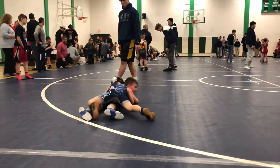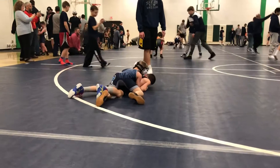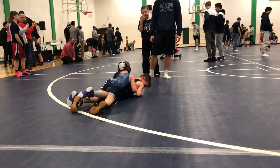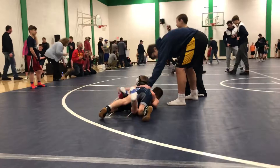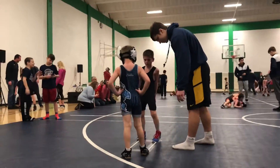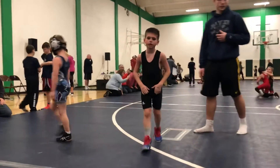There you go. Half Nelson now. Get his hands and get up to your knees, Owen. Head down. Get out of there. Keep working, keep pushing. All the way up Owen if you can. Get up to your knees. Half Nelson now. Good job.